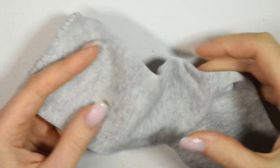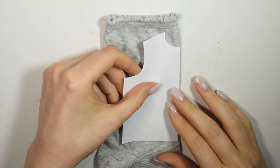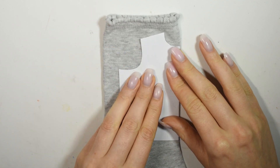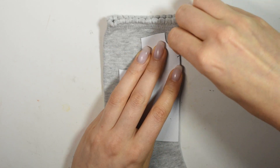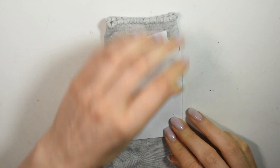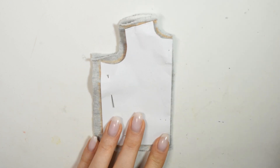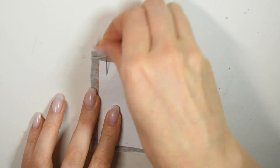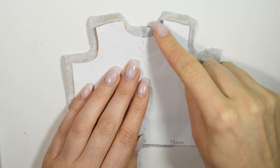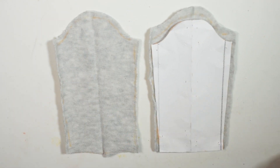I couldn't find any knit fabric that was thin enough at the fabric store, so I bought a big pair of socks. I take my folded sweater pattern and place it on the fold of the sock, pin it in place and then cut it out leaving a bit of seam allowance around it. Unfold it and that's the piece for the front of the sweater. For the back I used the same pattern, I just raised the back neckline. Also cut out two sleeve pieces.